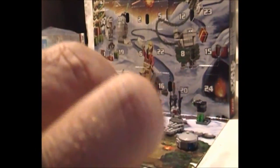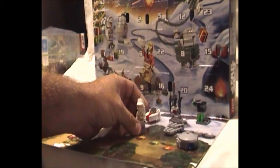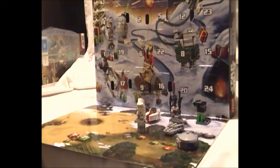So that was day 17 of the Star Wars Lego advent calendar reveals. This was the Plastic Crack Show, I was your host Lee. Thank you very much for watching. Remember to rate, subscribe, and leave comments, and join us back for day 18.